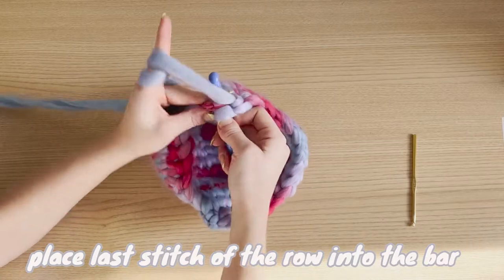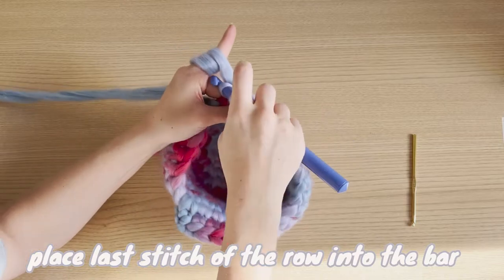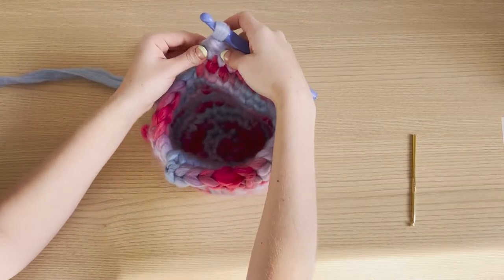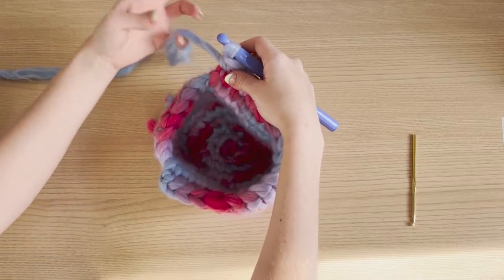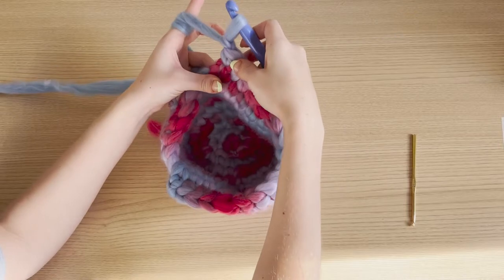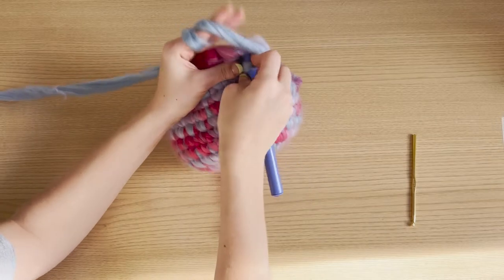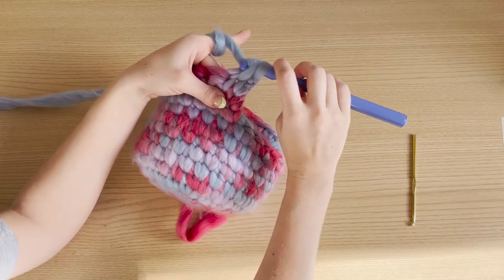Do a single crochet like normal, chain up, and turn your work. Now you can see very clearly the first v of the next row. If you don't do the bar stitch, you're going to find that you're losing a stitch every row.